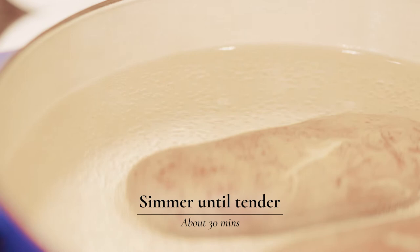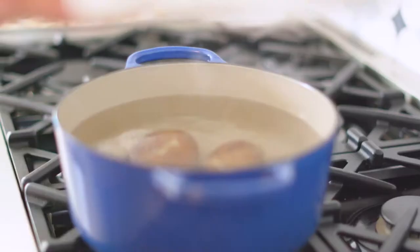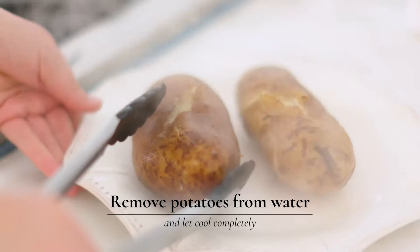Once your potatoes have boiled about 30 minutes, you're going to be looking for the skin to start cracking. That's a great indicator that they're going to be cooked through. We're going to just remove them to a plate so that they can cool completely so we can start making the gnocchi dough.